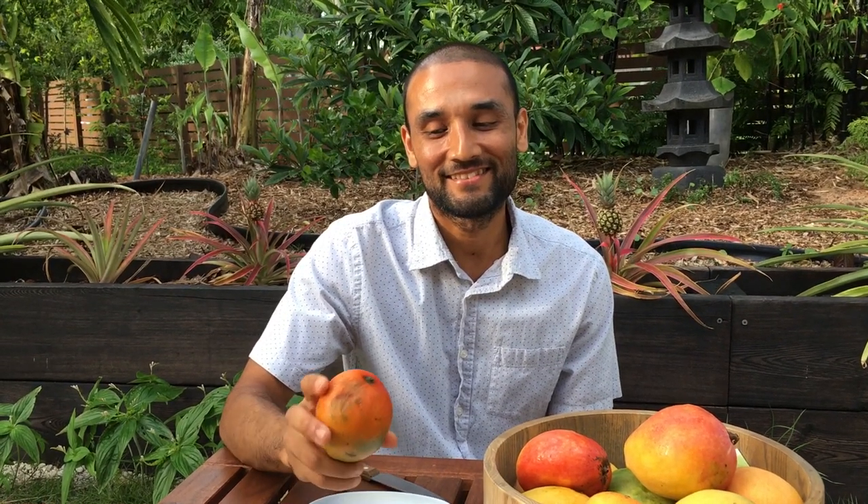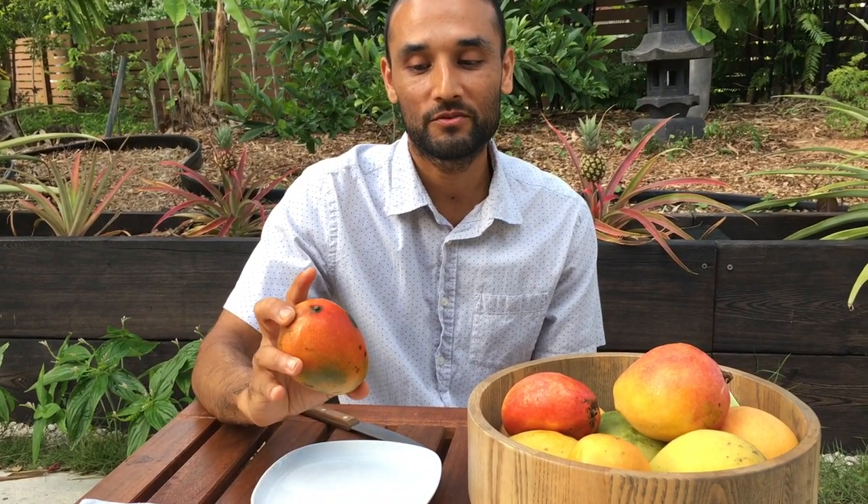Welcome back friends. We're doing a video on mango appreciation — how to appreciate a perfect mango. Mango, for us, is the king of fruits, so we wanted to do a quick video on how to eat, how to appreciate, and how to choose a perfect mango.